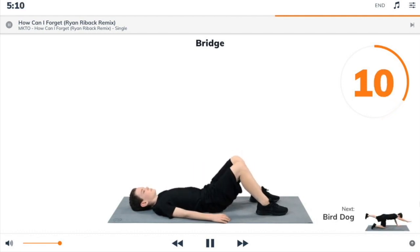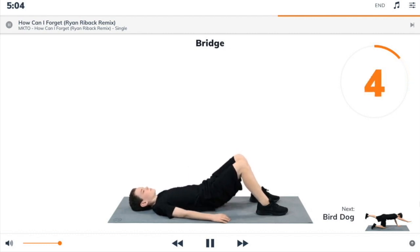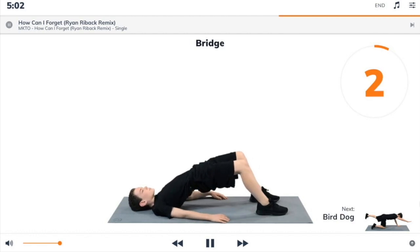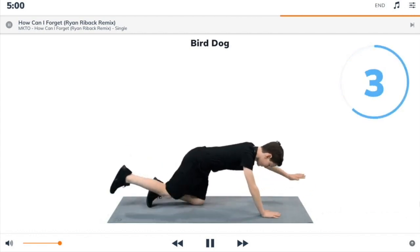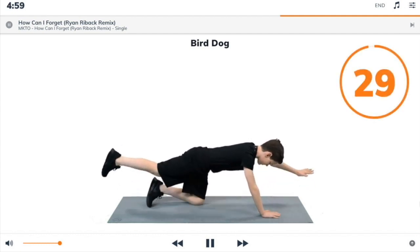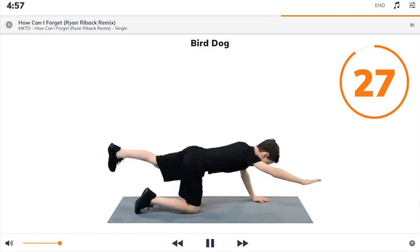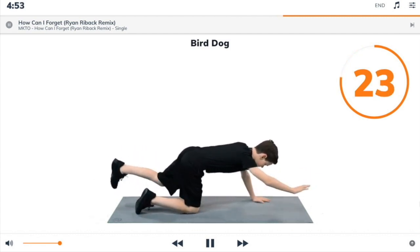Next exercise: bird dog. 3, 2, 1, bird dog. Begin. Start on all fours. Reach out with the opposite arm and leg while keeping the rest of your body as still as possible.